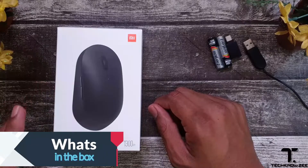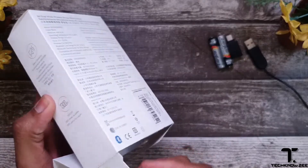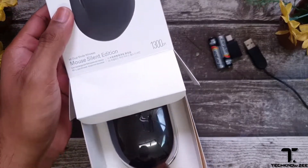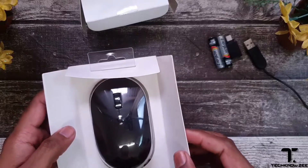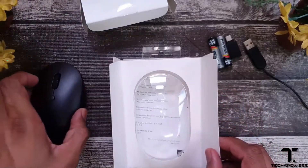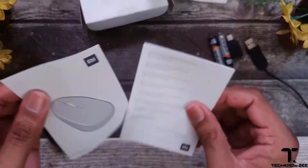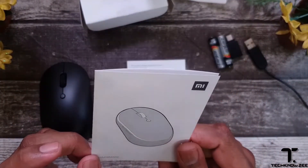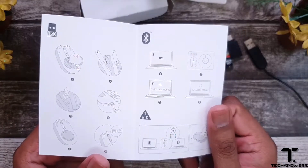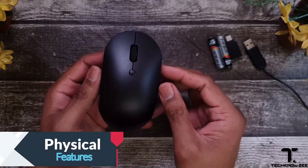Let's take a look at what we're getting inside the box. Opening the well-packed box, we have the mouse quietly packed in. We also have a quick start setup guide showing us how simple it is to get started, and we get an information and warranty booklet.